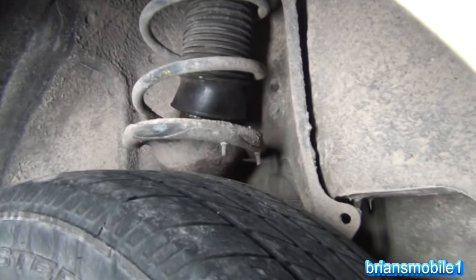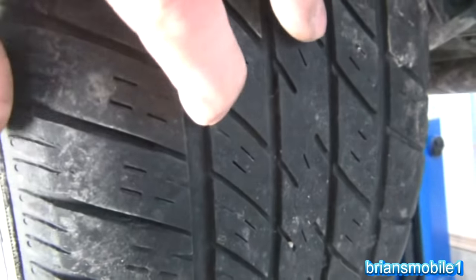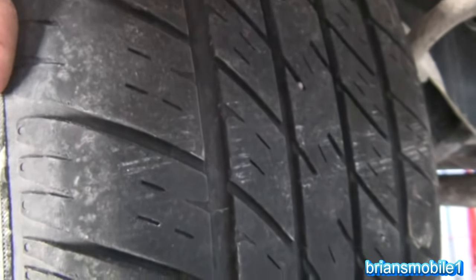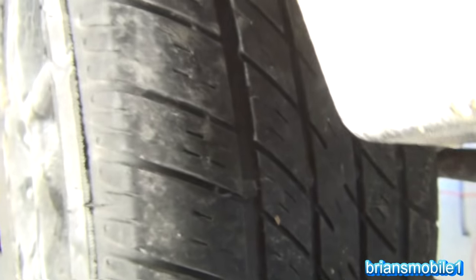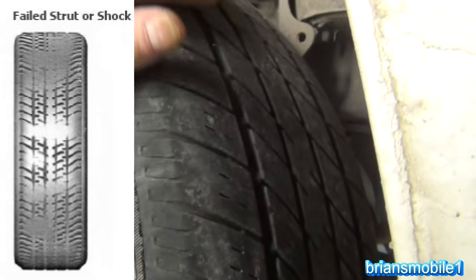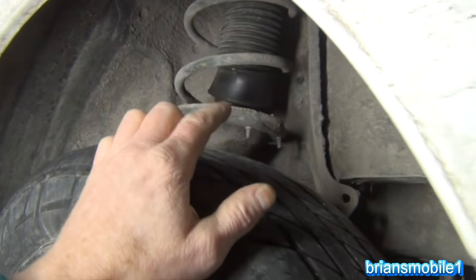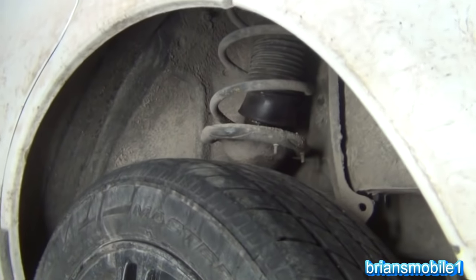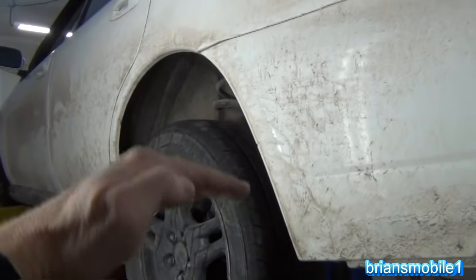Now what happens if you have bad struts? Well first of all your tires just go to crap. I've got some pretty good tread depth — I'm nowhere near my tread depth bars. But you see they're really smooth. I don't have a lot of deterioration in performance yet from the strut being bad, but I have lost the charge to that strut, and the charge helps get a little bit of support. This corner of the car actually sags a little bit.